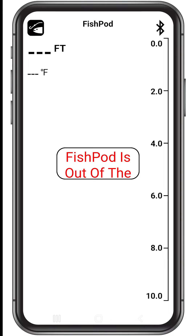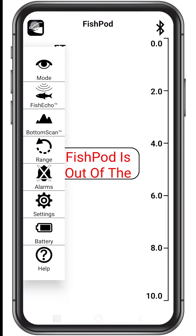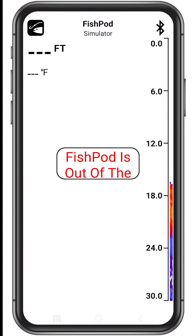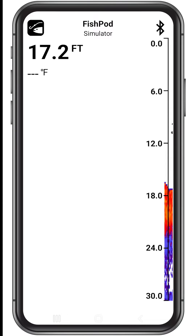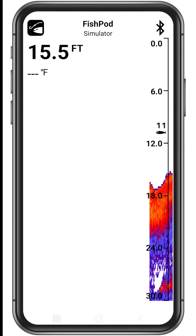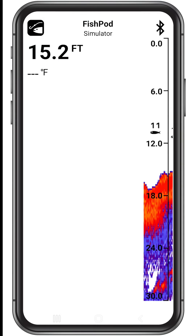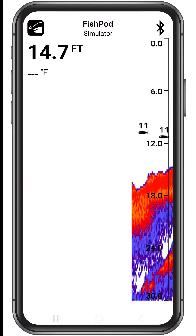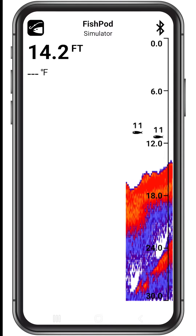Before we continue, let's put the FishPod into simulation mode by tapping the FishPod icon on the top left of the screen, then tap mode, then tap simulator on the bottom left of the screen. Let's take a quick look at the main screen. On the top left you'll find the menu by tapping the FishPod icon. Under the FishPod icon you will find the water depth and temperature. Under the Bluetooth icon you'll see the depth scale, which you can remove in the settings menu.